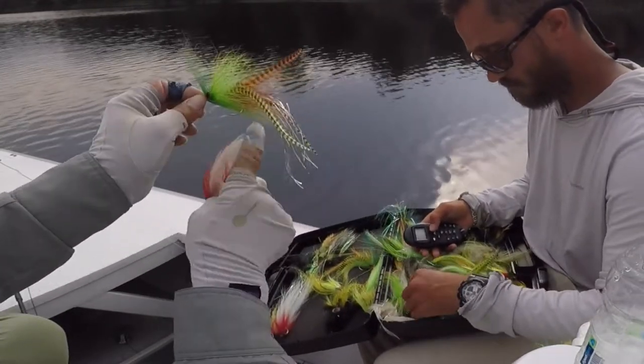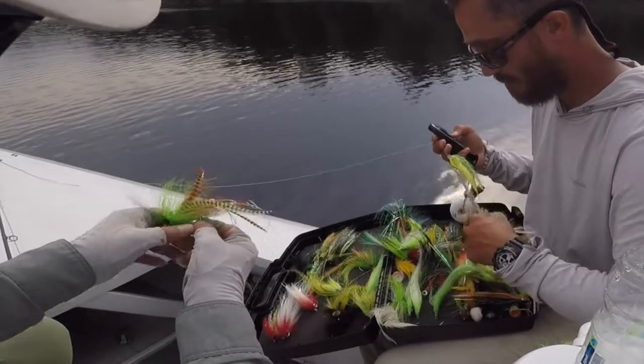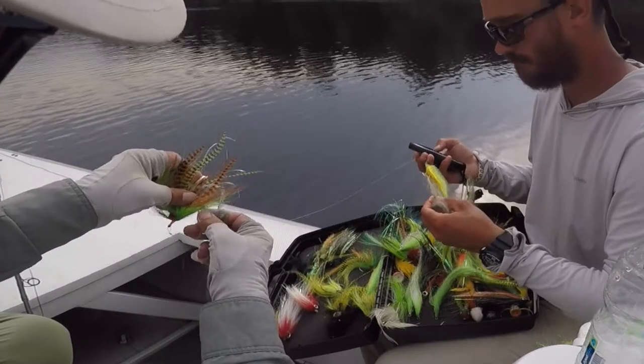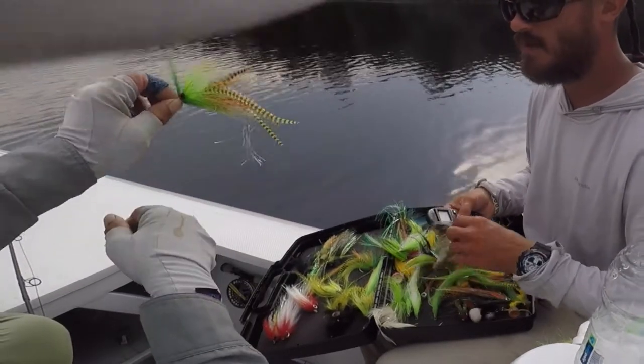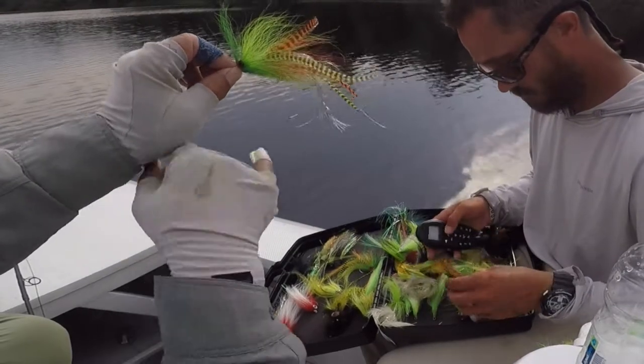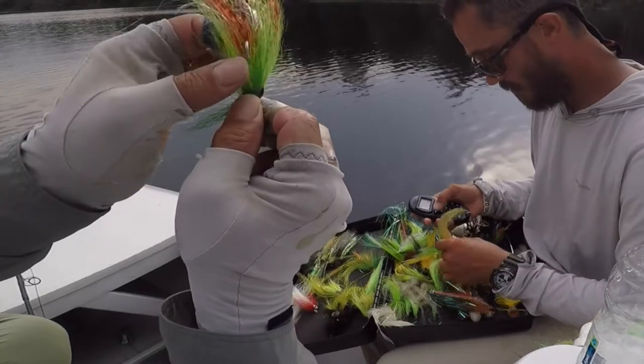This one here is too small, at least this size. You can catch all the butterflies you want on that hook, no problem. This fly here is for big visuals.